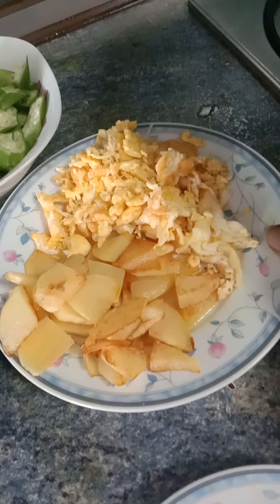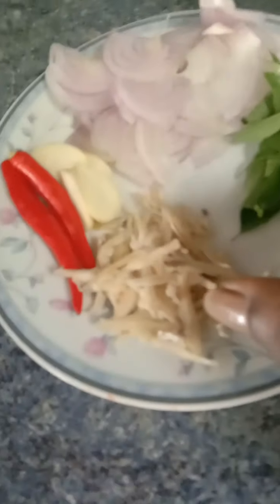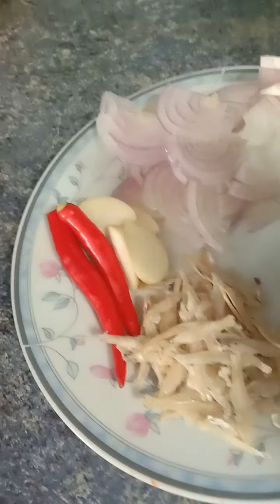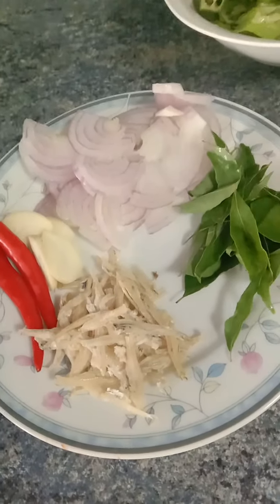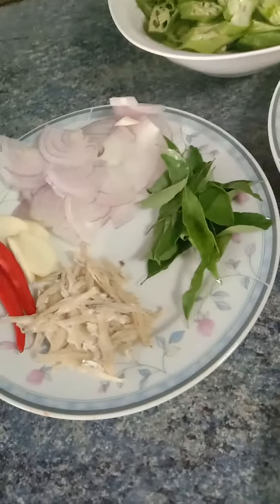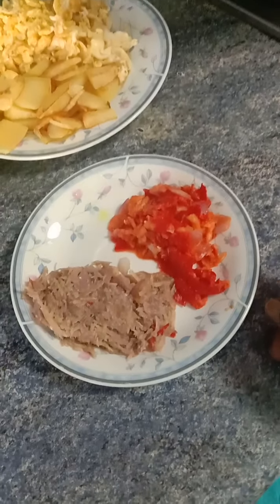The ingredients include scrambled eggs, one large onion, curry leaves, choy beans, at least 2 chili padi, and 1 to 2 garlic cloves. These three items — the chili padi, garlic — I pound them, like this.